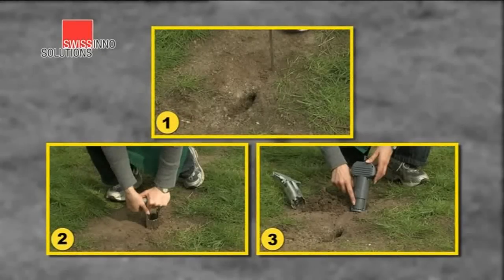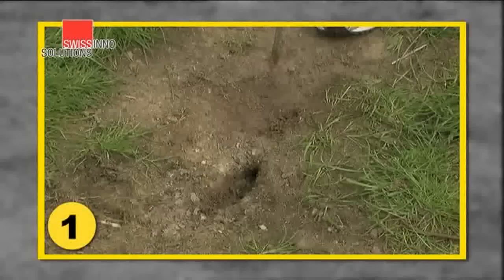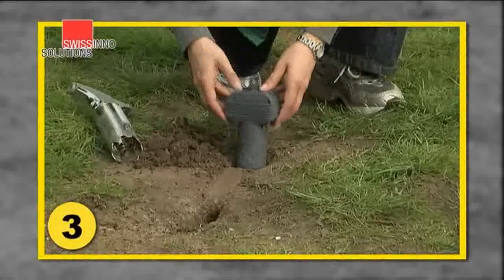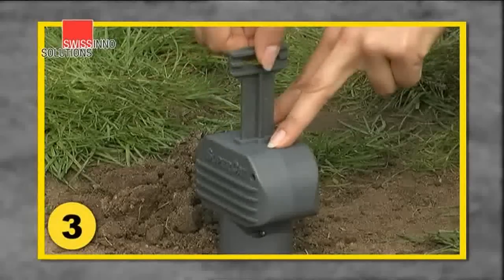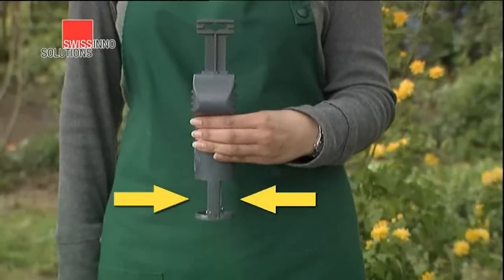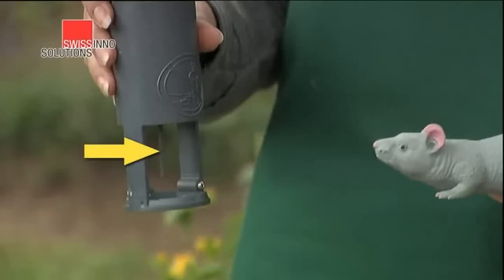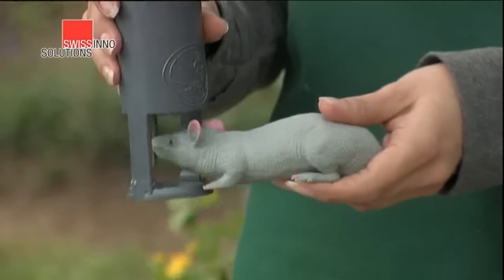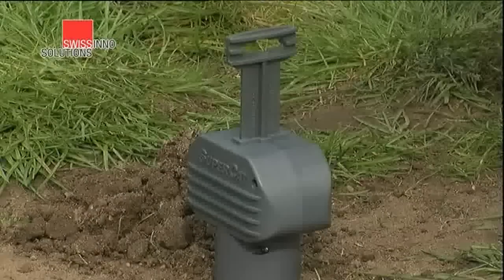Let's take you through that again. One: locate the tunnel with the probe. Two: cut a hole with the hole cutter. Three: insert the trap and pull up the handle to activate it. The vole can enter the trap from either side — when it touches the trigger, the trap slams closed and kills the vole instantly.